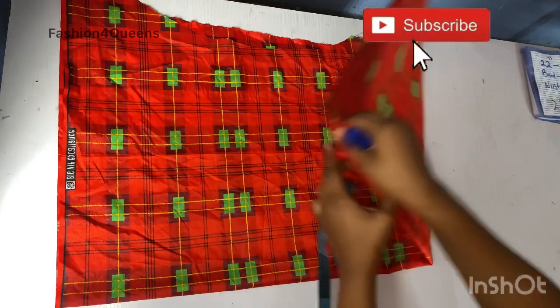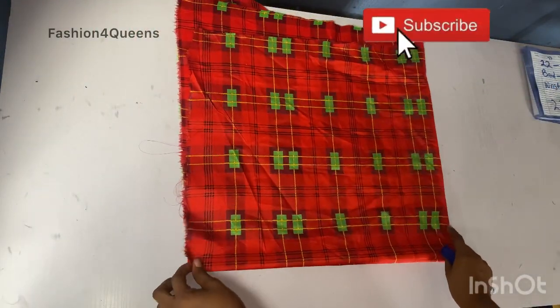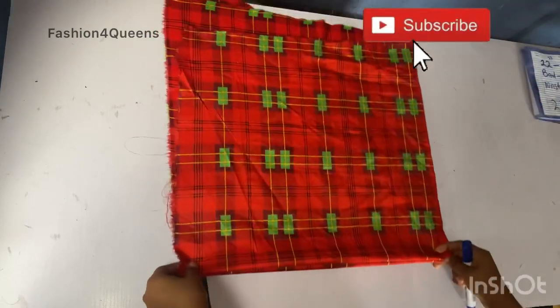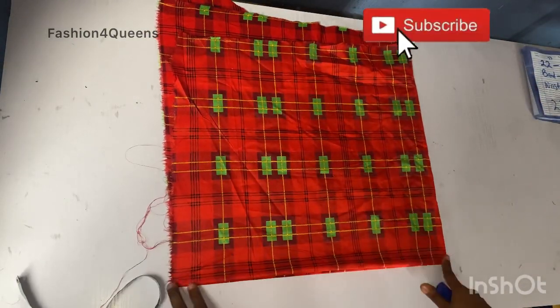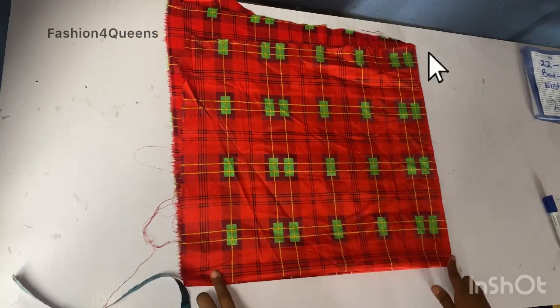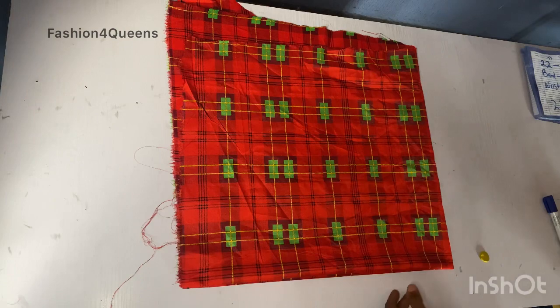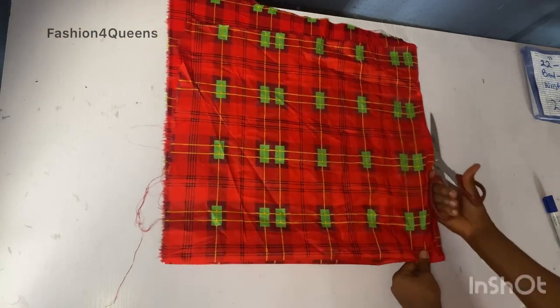I'll be folding this fabric into two, cut it off, and use this piece of fabric to cut the two sleeves of the dress at once. So we're just going to manage it, and if you're doing yours just add extra inches to yours.